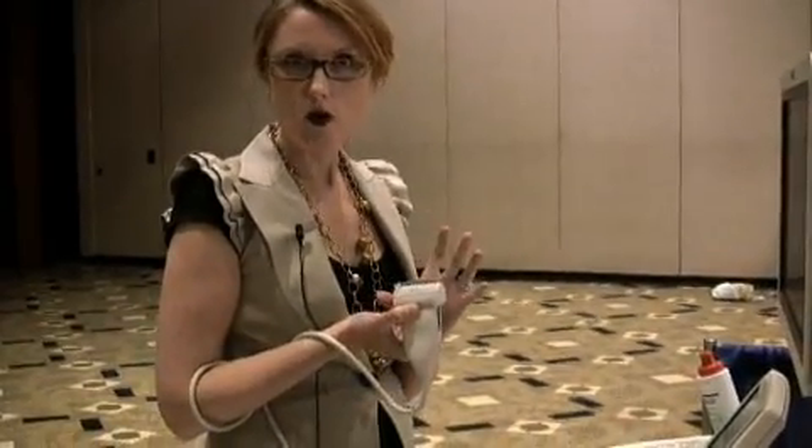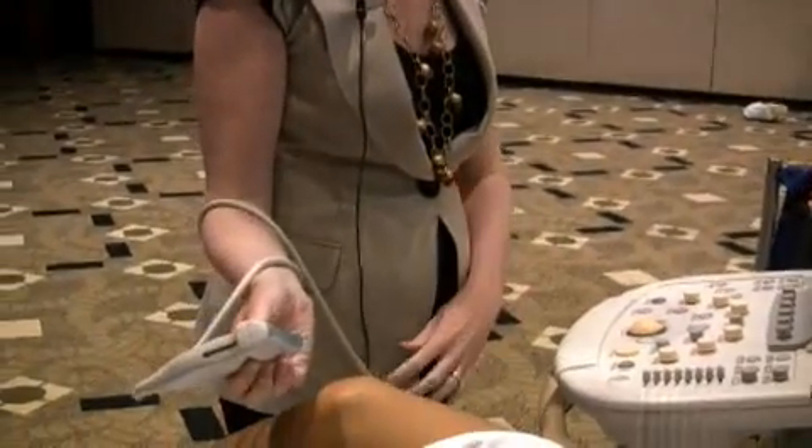We're going to do a basic knee demonstration using the Philips IU22 system. I have a linear 12 transducer which is the best for knee examinations.